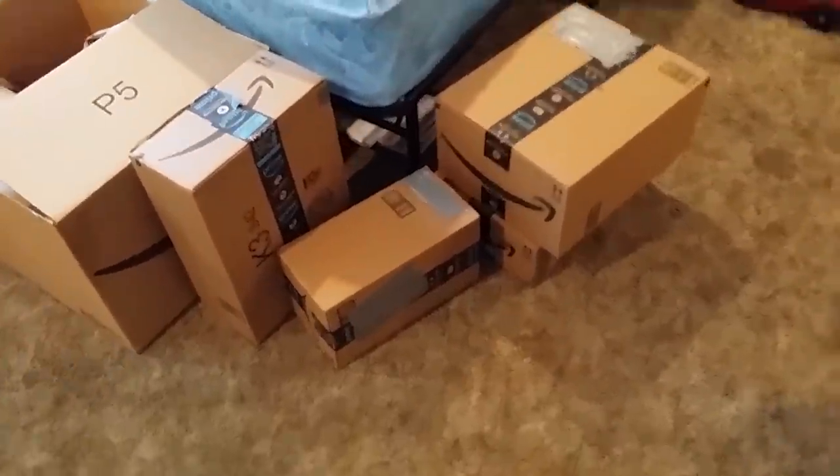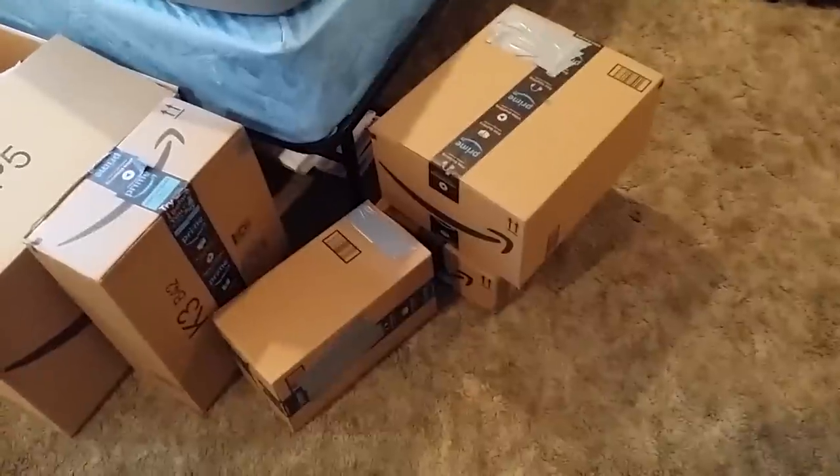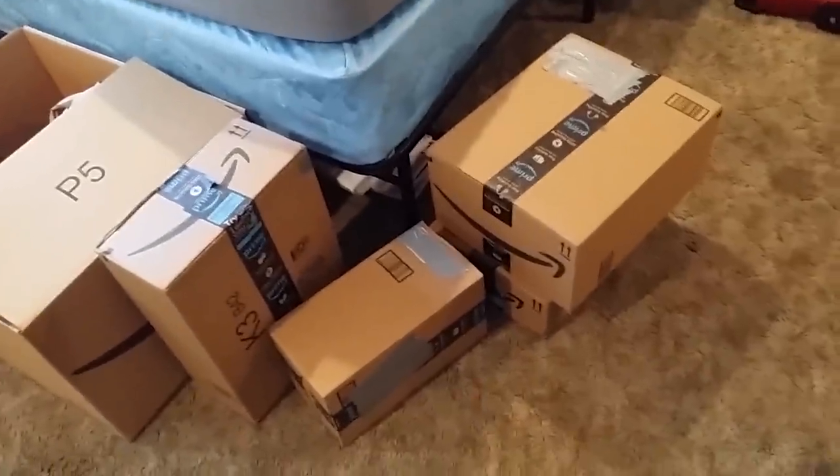The rest of the packages have come in. In the interest of making my filming as good as possible, I want to find the one that has the stand for the camera. That one is some ties and the processor, so it's one of these three.